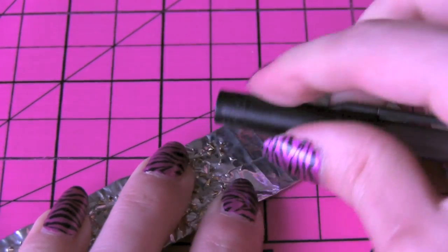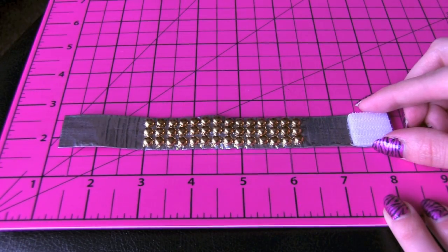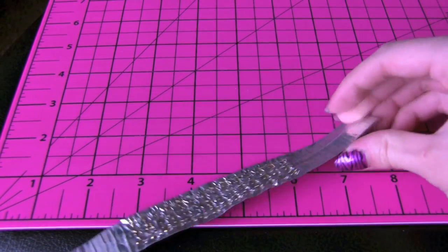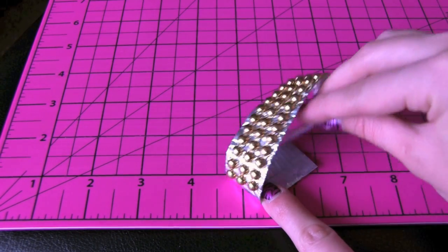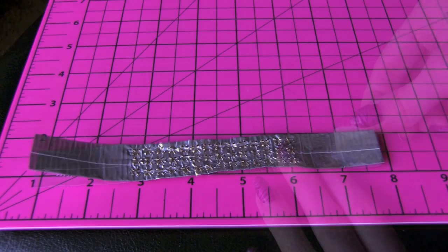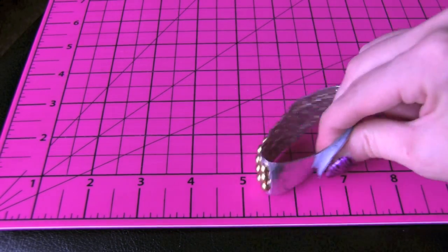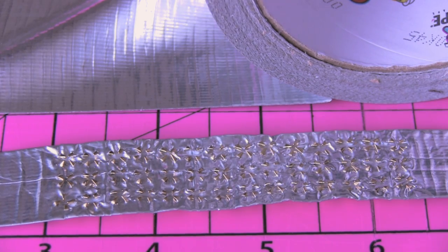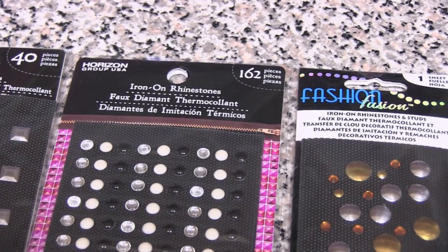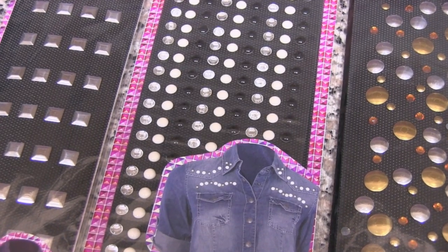Once all your studs are in place, it's time to add a closure to your bracelet. I'm just going to use some adhesive velcro for this. It shouldn't cut your wrist when you're wearing it, but if you're worried, then just add another piece of tape on the back to cover all the studs. If you don't have any studs with prongs in them, you can of course use rhinestones or just flat back studs and glue them on.